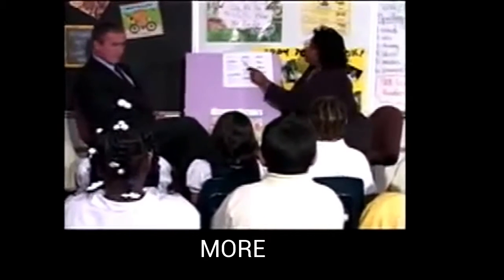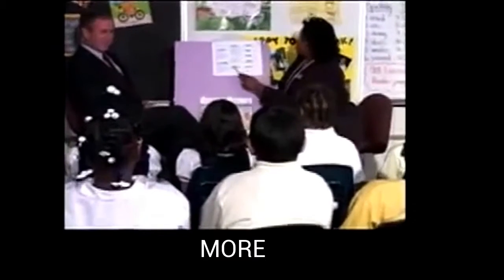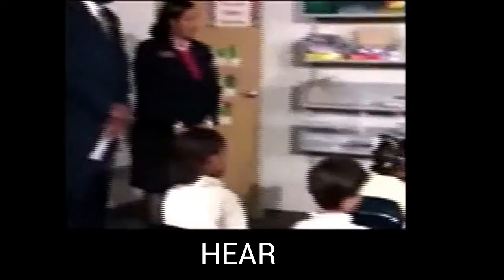Sound it out. Get ready. Smile. What word? Smile. Yes, smile. Read these words the fast way. Get ready. Smile. Yes, smile.